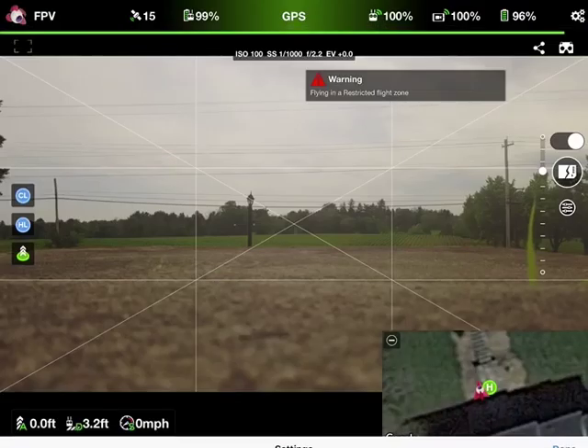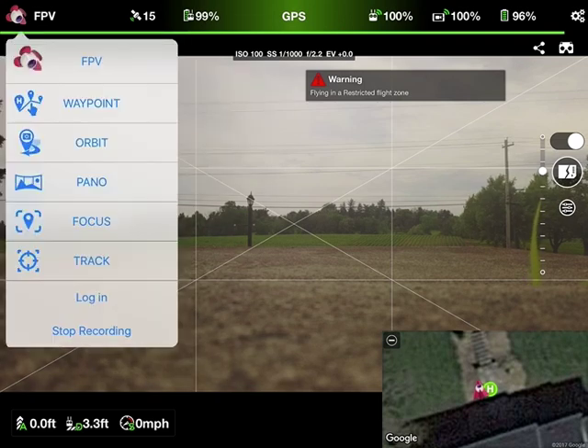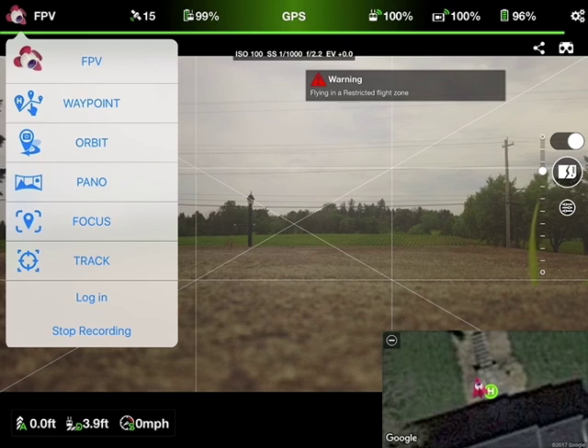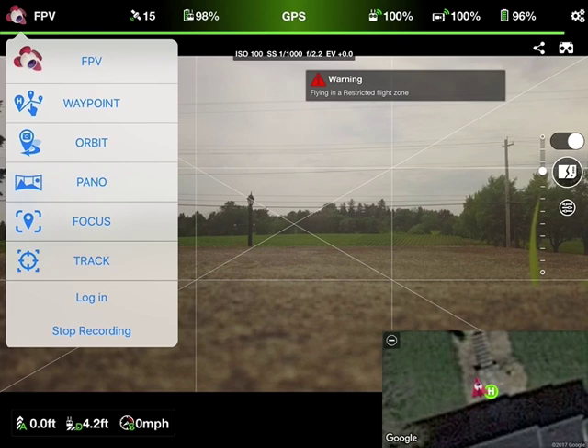Now that we're done with the settings, let's go ahead and click over here where it says FPV. Here are the different modes built into Lychee. You have your FPV mode, which is your standard flying-around mode. You have a waypoint mission mode, which is way more robust than what's built into the Go 4 app. You have the orbit mode, a panorama picture mode that allows you to do 180-degree or 360-degree panoramas. They have a focus mode, which is kind of like home lock mode where you can maintain focus on a particular point of interest and fly around. And they have active tracking as well.